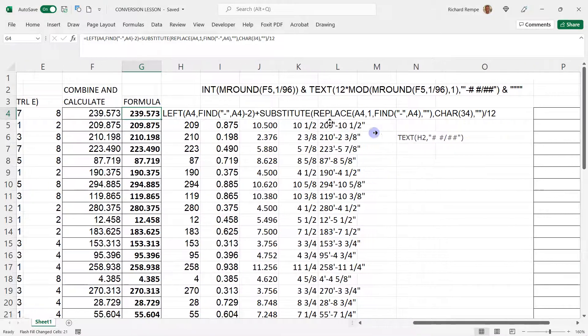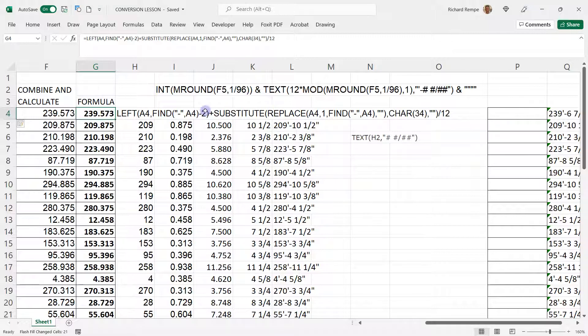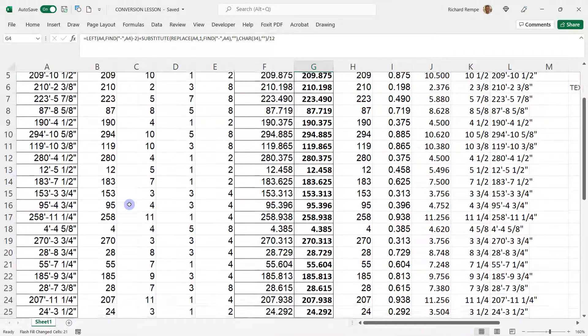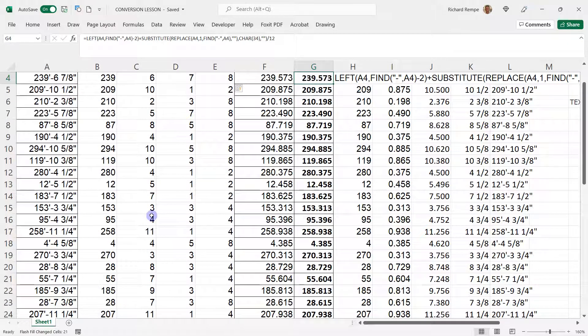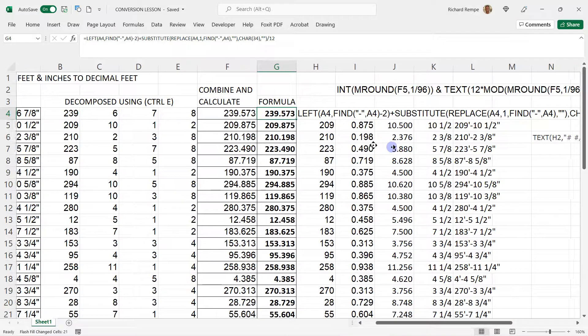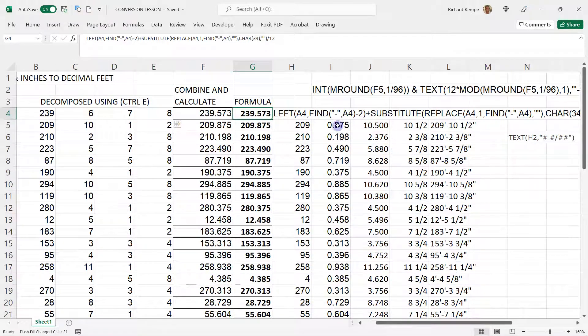The formula will do the same thing more reliably, because what happens with Flash Fill — Ctrl+E, I think it's called Flash Fill — it's unreliable unless you really go through and check. Sometimes when you get into decimals, especially extracting a fraction, it's not formatted the way you want it.